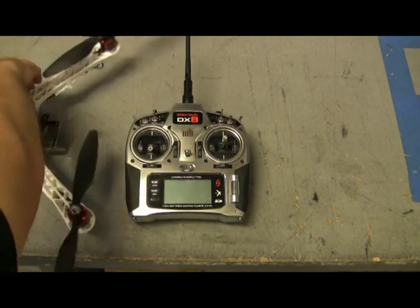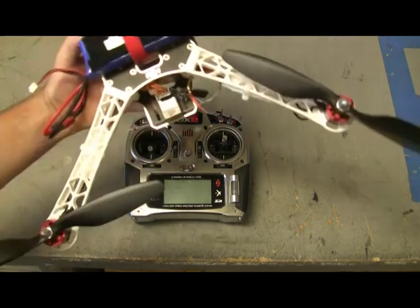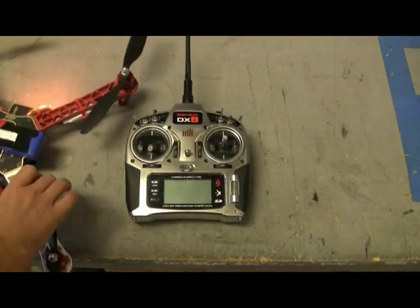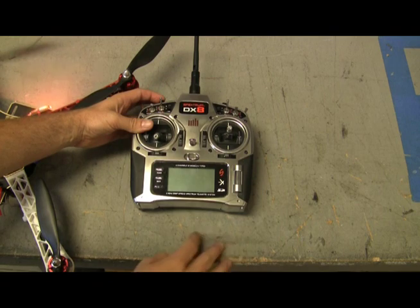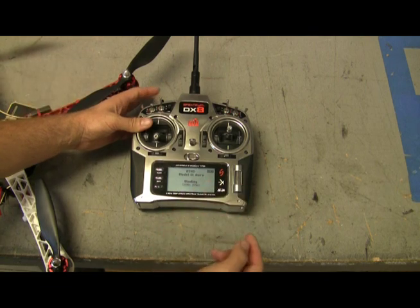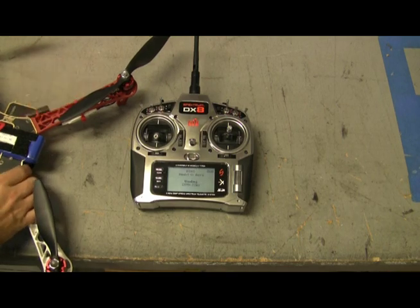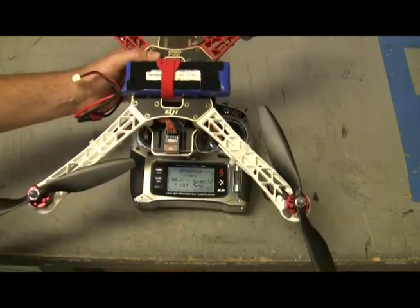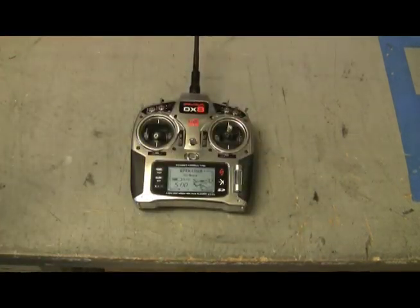Go ahead and turn it off, then plug in your quad — you'll see the flashing light. Hold your bind button and then turn it on. Continue to hold the bind button until you see it says binding DSMX, then let go. Once that happens, the light is now solid. Take your bind plug out and your radio and quad are now bound.